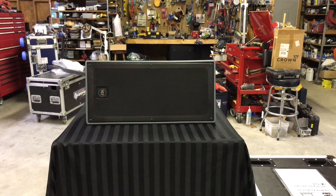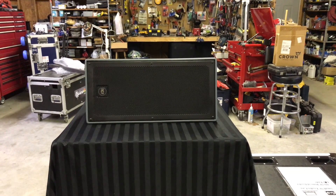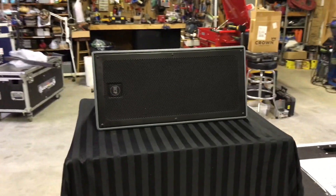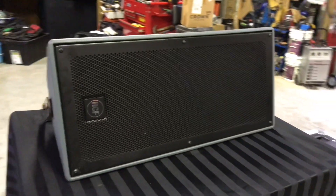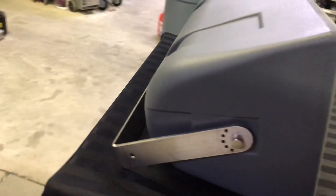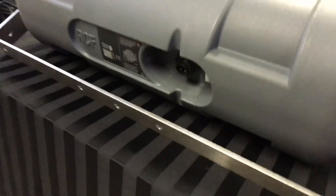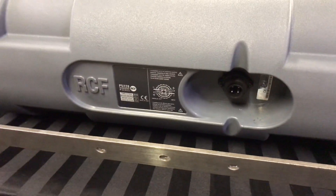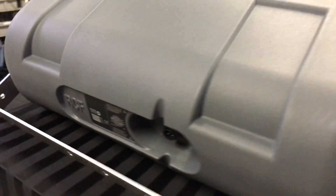It handles 2,000 watts peak power and 500 watts RMS. They recommend a 1,000-watt amplifier. Like most RCF stuff, it's really clean — you can rotate the RCF logo around the bracket. There's an Amphenol connector in the back so you can hook up your connectors and keep everything watertight. Things set up really well.